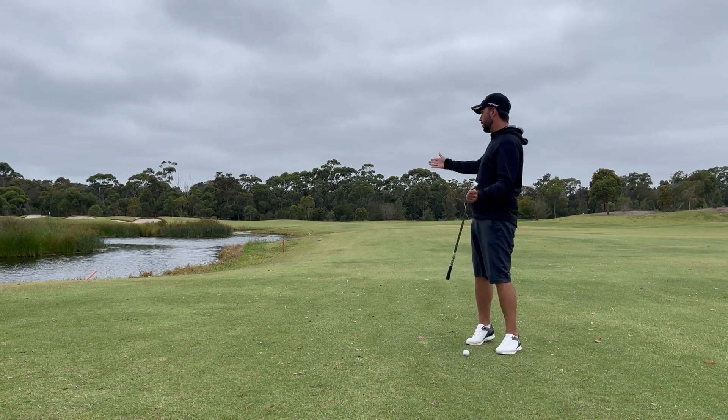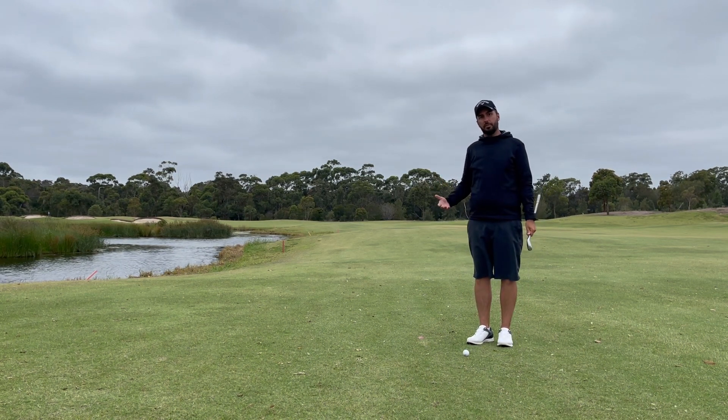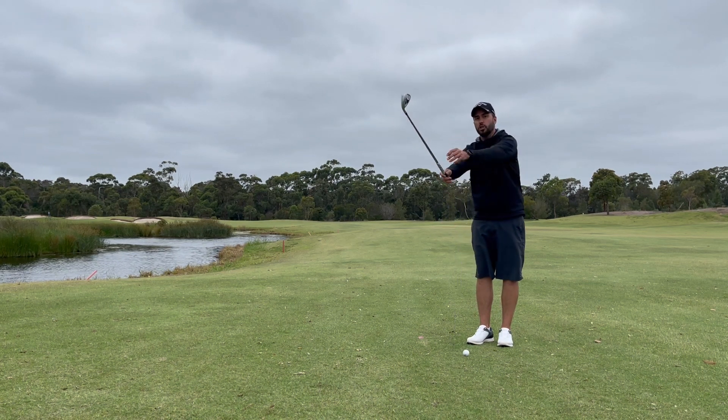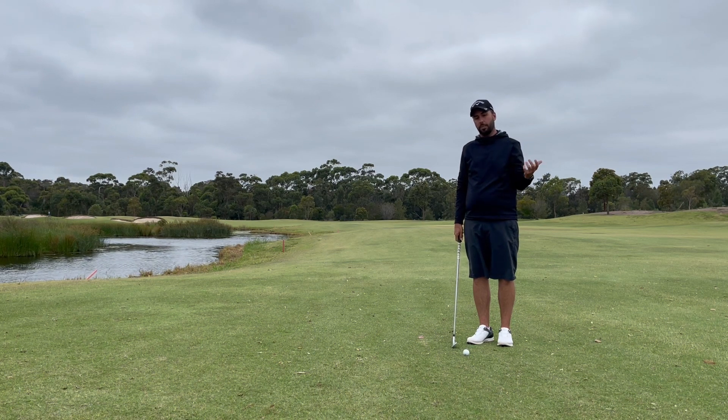So I have a wedge in my hand for this shot here. If I try to hit it as low as I can, my wedge has plenty of loft, I'm going to generate plenty of spin — there's no way it's actually going to go low. So by actively trying to do it, I'm more likely to hit a good shot and get away from that old pattern.